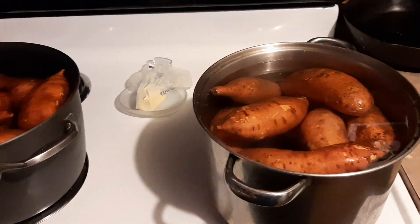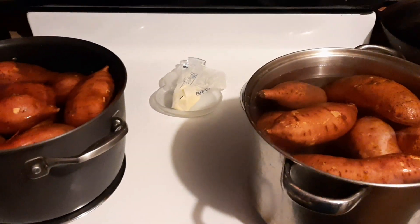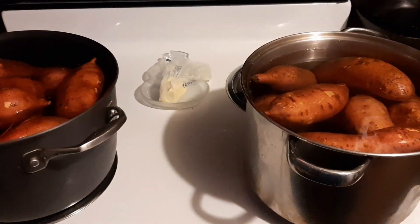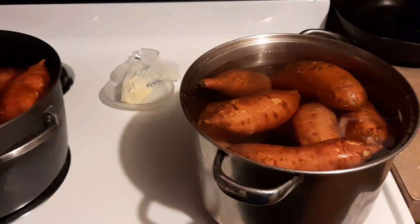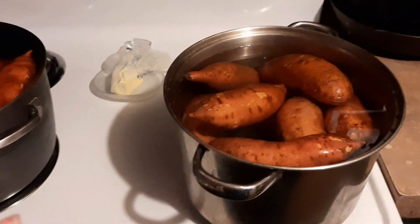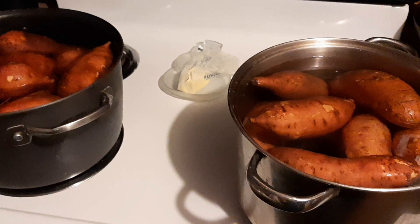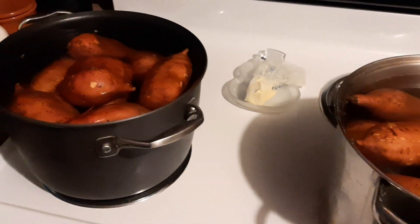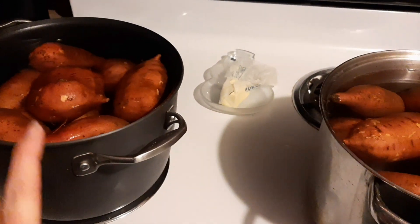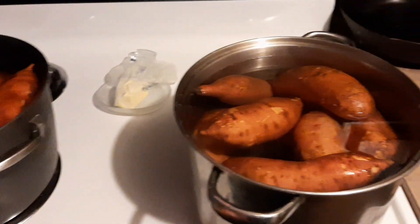Hi guys and welcome back. Today I'm going to bring you along for canning sweet potatoes, and we are going to do them with a little bit of a twist. It's not just done in water. And for anyone that has never done sweet potatoes but they have done regular potatoes, these are done differently than normal potatoes. So do not make that mistake.